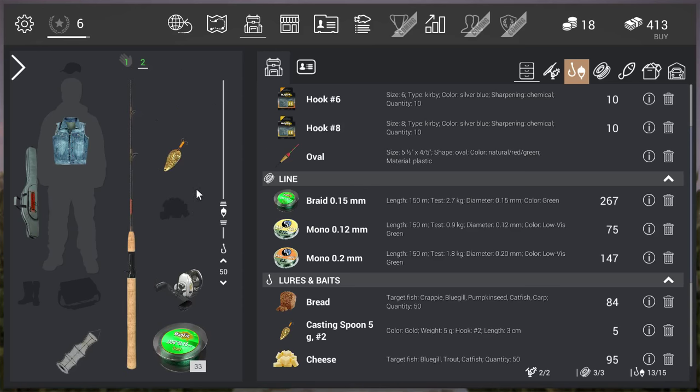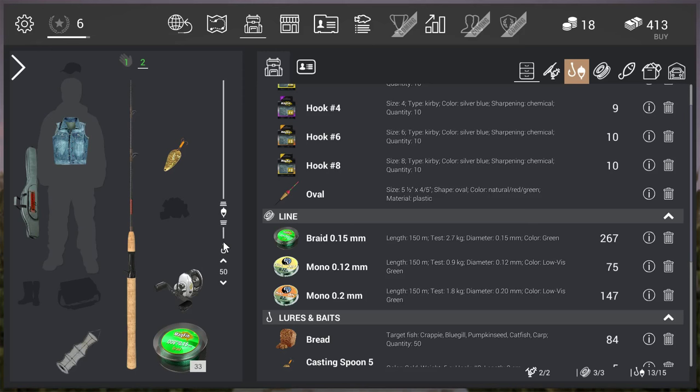My second setup is a casting rod with a spoon — the casting spoon five. I like this spoon a lot. Compared to the silver and gold spoons you can buy from level three, this one is really good. I see bass and pike bite on it much more than on the small silver or gold ones. You can just buy the first casting rod with a normal reel and normal line — just do a spoon setup and you'll be okay.